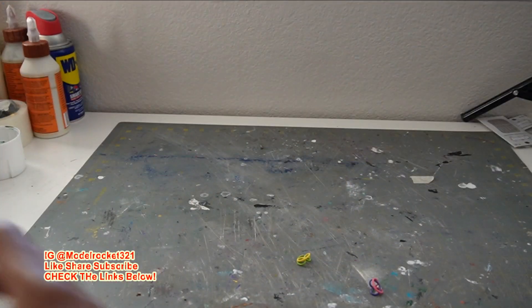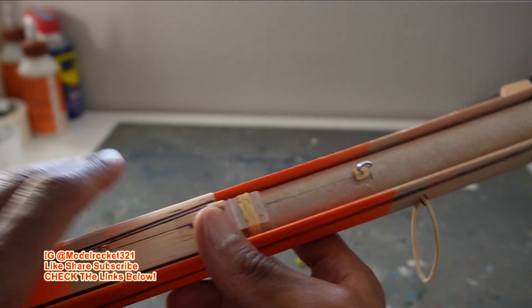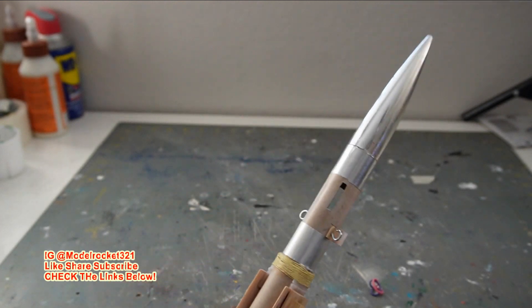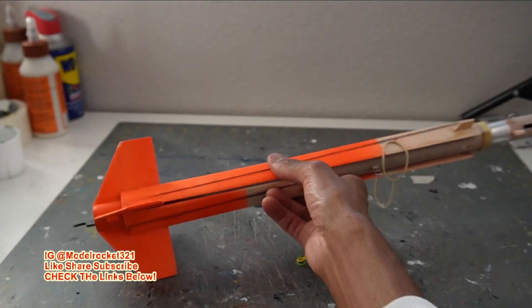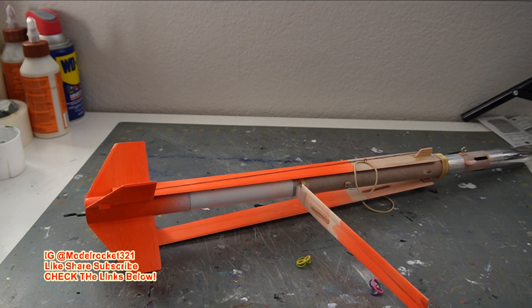That was the flight for today, guys. Thanks for joining this debriefing. Super fun flying rocket — let me shake this dust out, you normally get a lot of engine ejection dust in here. Thanks for joining, thanks for sticking around, thanks for being a subscriber. Share the channel with your friends and kids. It's Model Rocks 321 and we are out — check out this video right here.